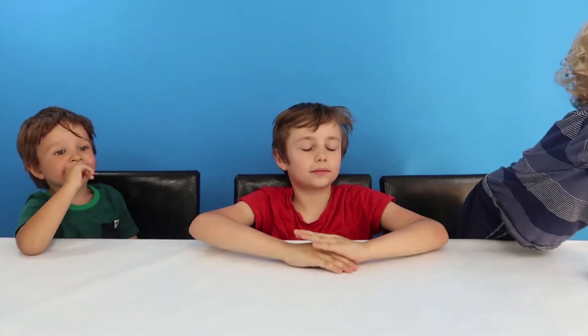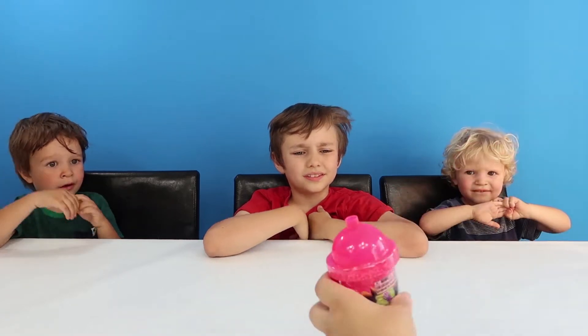Hey guys, we had a special delivery today. It's something that we weren't expecting, and there's some really cool stuff inside. I'm going to give it to you, Oscar. You can read out what it is, and then we're going to hand it out and have a play with all of it. So there's this one.